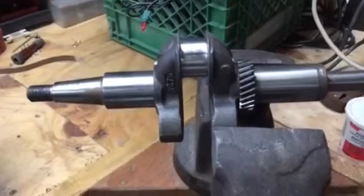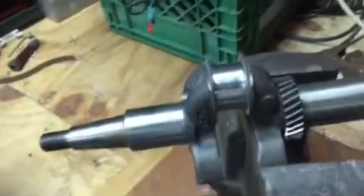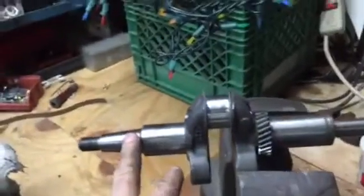This is Video 2 on the Tecumseh Snowking Snowblower. I decided to try to resurface this crank. I can find good used ones on the internet for $60 to $75 US, but I don't want to put too much money into this old snowblower I got for free.